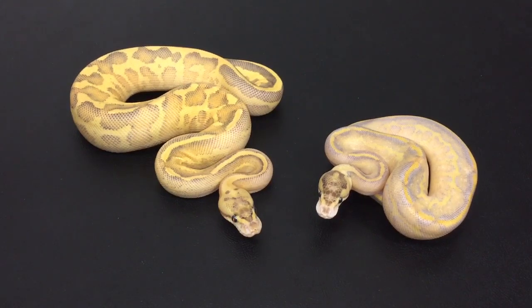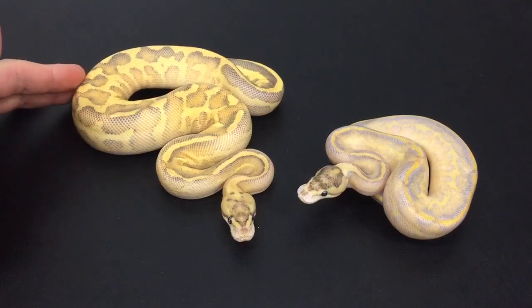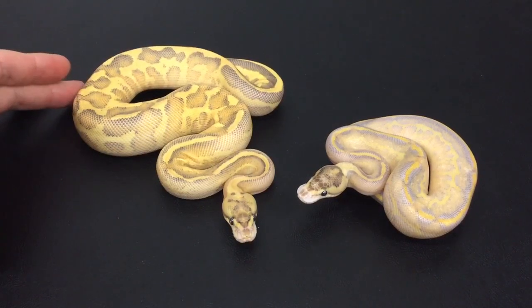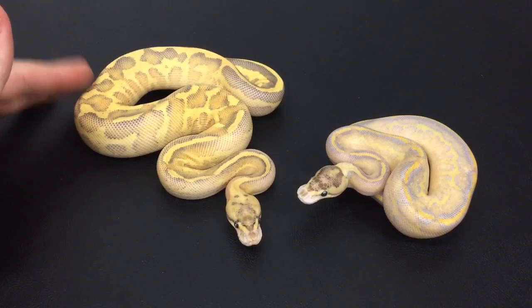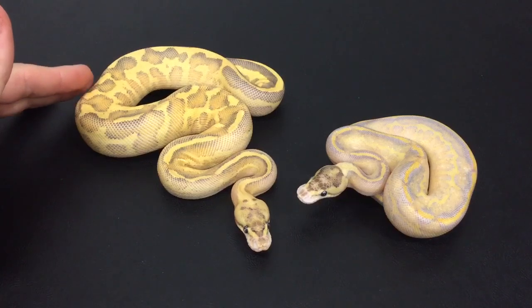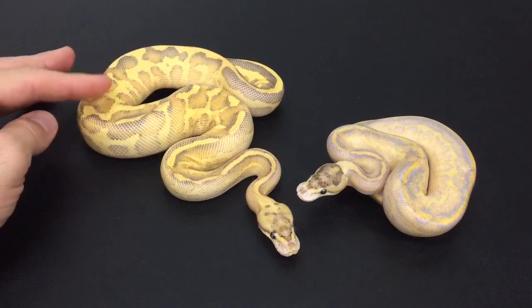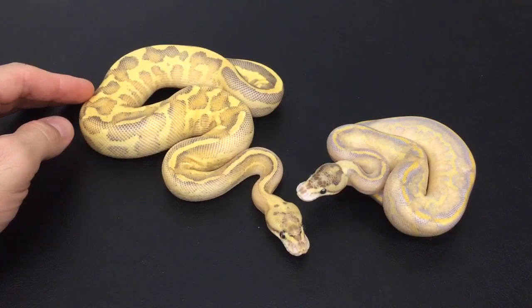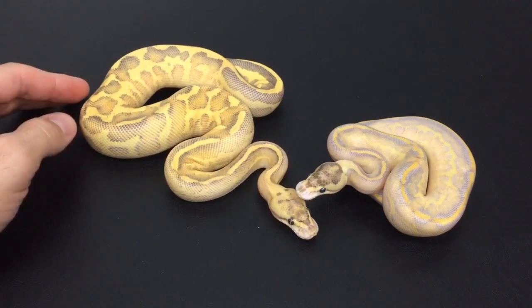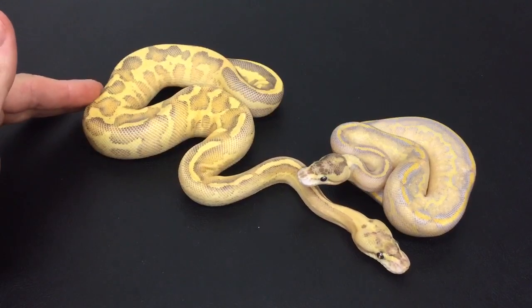The leopard ivory only has about three or so meals in him. The one on the left, the puma, is a hundred percent het pied. They both have the same father but different mothers. The dad of both of them is a super leopard yellowbelly pied, and this one's mom was a puma pos het pied. It was a smaller clutch — her first clutch — and she didn't prove out to be a het pied, but hopefully next year she will. Either way, this is a leopard puma 100% het because the dad's a visual pied.